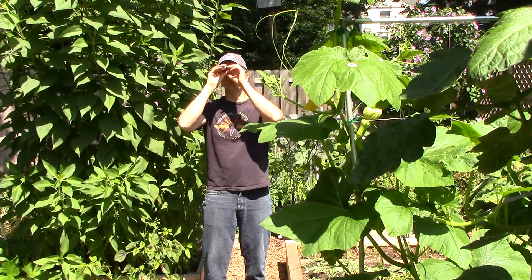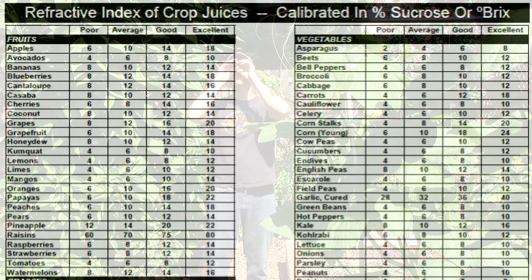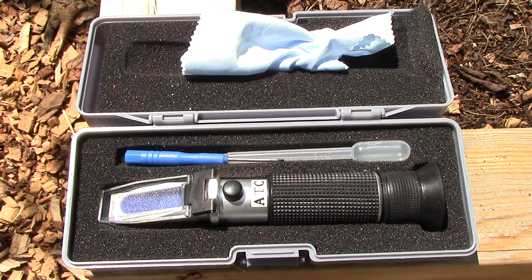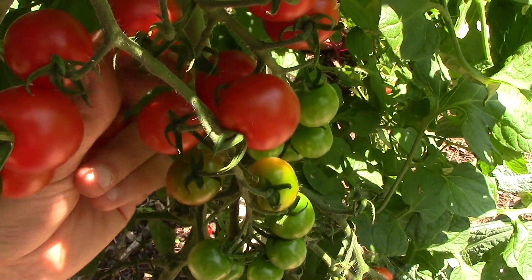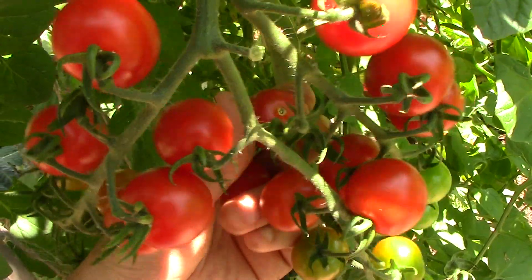This video will be my first step toward trying to answer this question. Brix readings represent the percentage of soluble solids in a solution, so a Brix value of 8 means that 8% of a solution consists of soluble solids. These values can be determined using a Brix refractometer. The most prevalent soluble solids in fruits and vegetables are sugars, pectins, organic acids, and amino acids. Minerals are also present, but at a lower level.